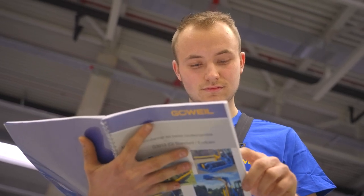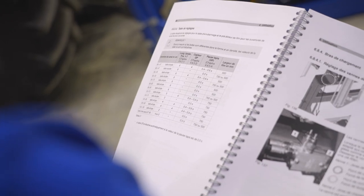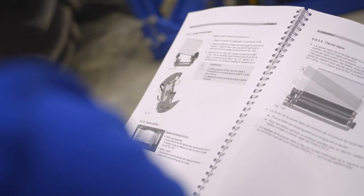The basic settings for the most common bale dimensions can be found in the operating instructions. All values are guide values. Fine adjustments should be made after the first bales have been wrapped.